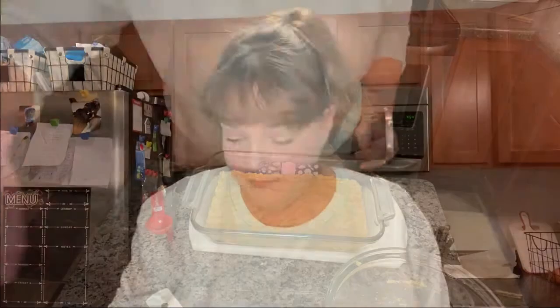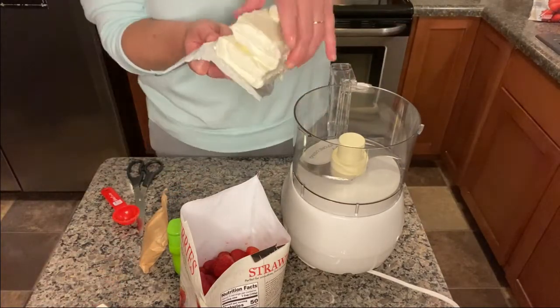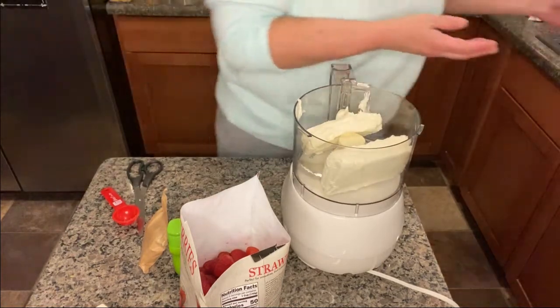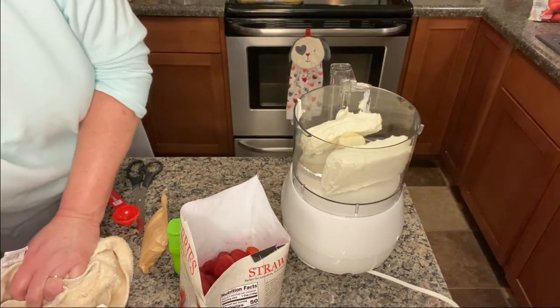I'm going to set this aside and get my other ingredients. We're ready for step two: cream cheese and strawberries. I'm using the food processor, which my mom got me for Christmas many years ago and I've never used. So tonight we're going to use it for the very first time. I watched videos on it and cleaned it — we're going to hope for the best. It calls for two packages of cream cheese, both eight-ounce, just put them in here like this.